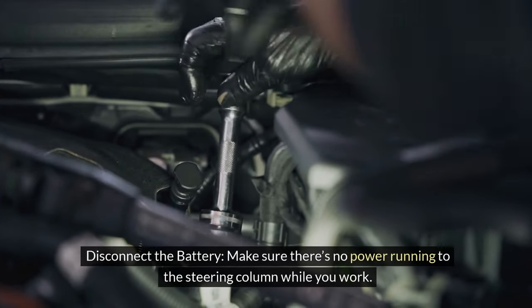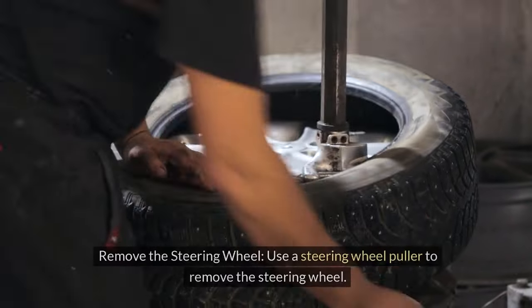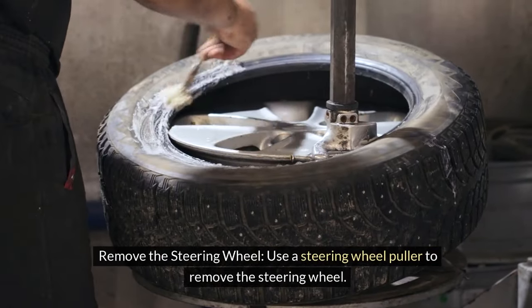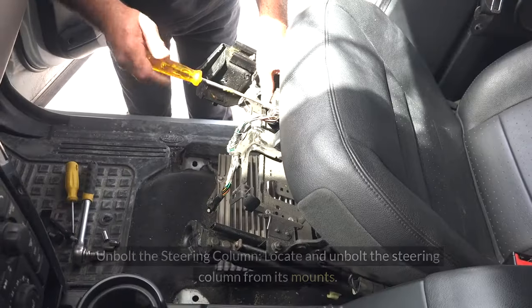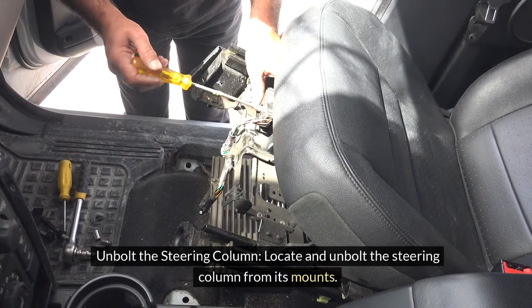Disconnect the battery to ensure there's no power running to the steering column while you work. Then remove the steering wheel using a steering wheel puller — this gives you access to the column. Unbolt the steering column by locating and unbolting it from its mounts.